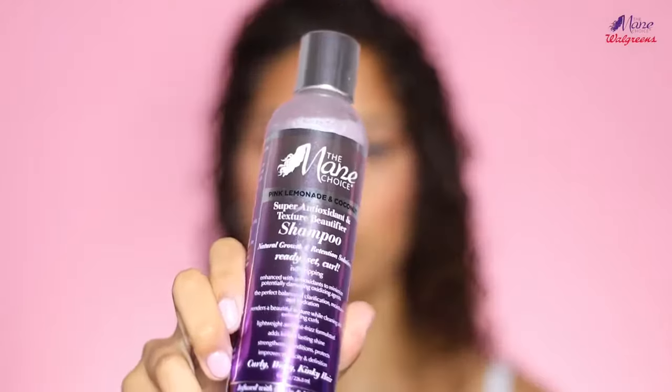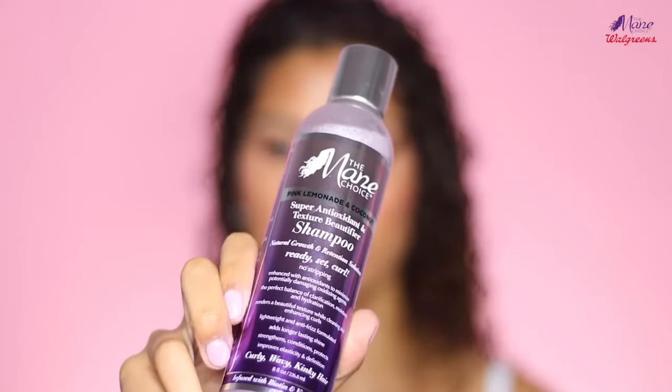I'm going to kind of go through all of these products that I have here with me today. The first product I'm going to be using is the Pink Lemonade and Coconut Super Antioxidant and Texture Beautifier Shampoo. No mineral oil, no petroleum, no parabens, no sulfates, and no formaldehyde.